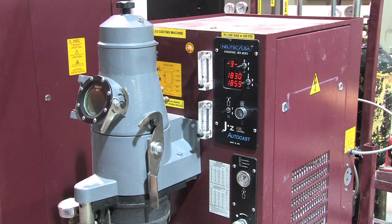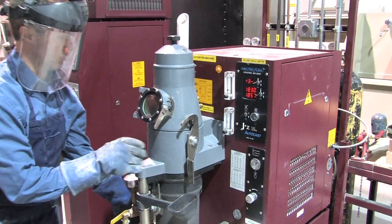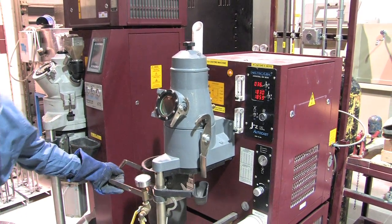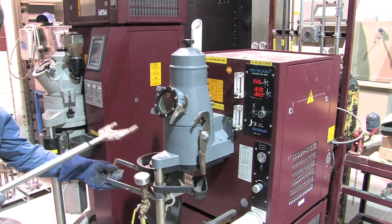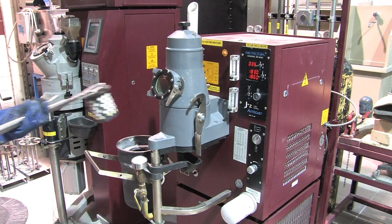After 50 seconds or so, the machine displays a signal telling you that the flask is ready to be removed from the flask chamber. Remove the flask and turn off the machine.